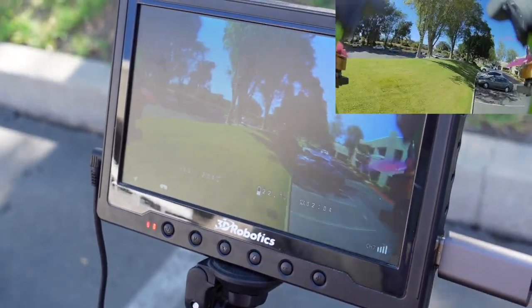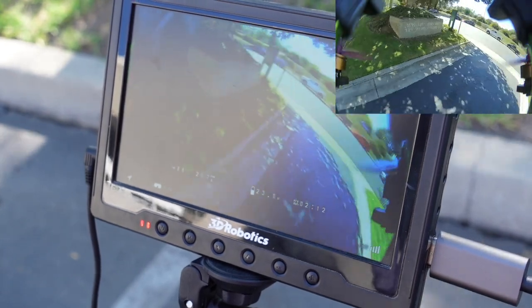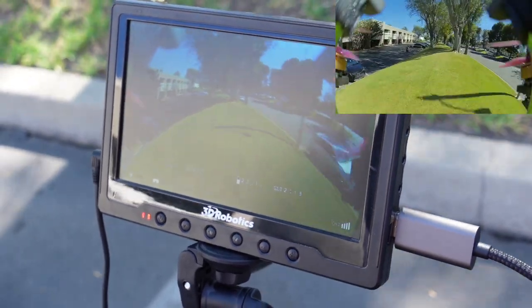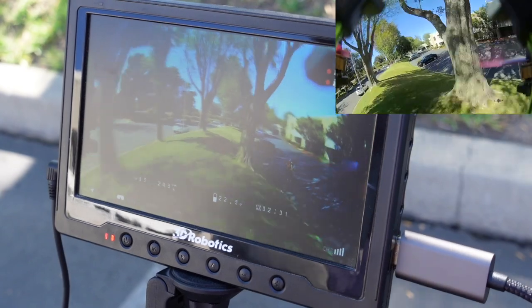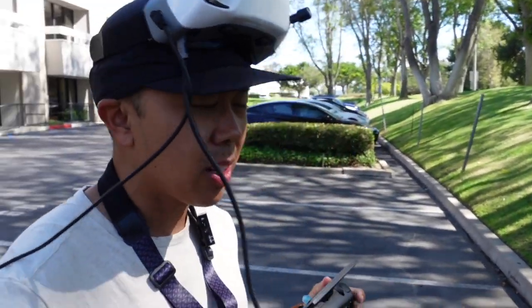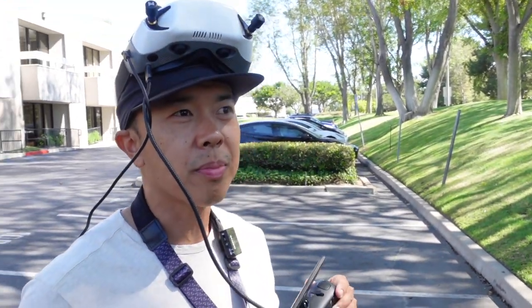I'm starting to get used to this latency, which is typically the case. At first you're just like, oh my gosh, this is not flyable. Then you give it like 30 seconds to a minute, and now I'm like, okay, this is cool. I wouldn't race with it or do anything super crazy, but this is doable. Is it as good as flying within the goggles? Obviously not. But this is not bad at all. Basically if you're coming from analog and you're used to flying off a monitor, I'm all right with this. I wouldn't do any kind of crazy close proximity bando bashing with it, but if you're more of a casual flyer that likes to just cruise, this is probably a workable solution.